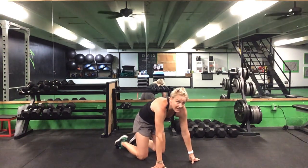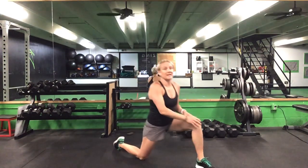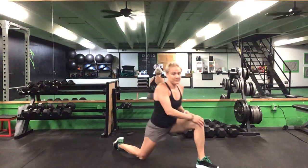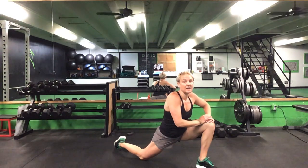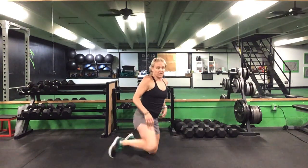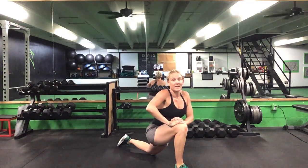Ten total cat-cows. After those cat-cows, we'll come up and take a knee to finish it out — hip flexor and hamstring stretch, three on each side. Once you finish this last stretch, if there's anything else you need, go ahead and take a second.